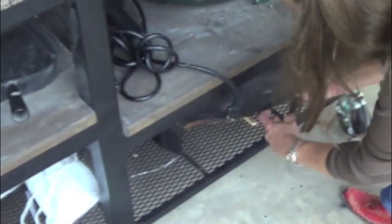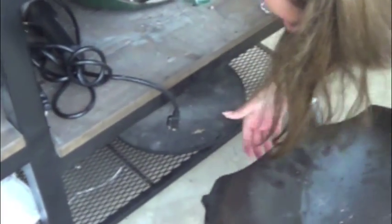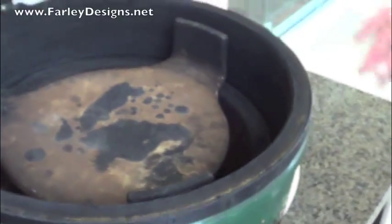We're going to have a plate set around this one. We're setting it up for oven cooking, so you can cook anything you can cook in an oven, you can cook in an egg.